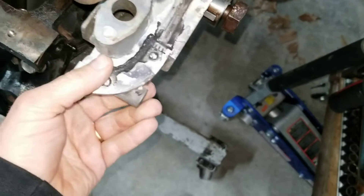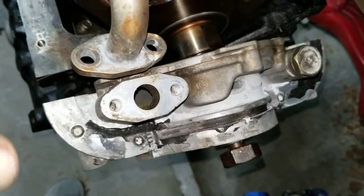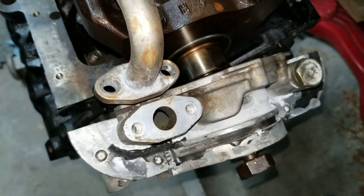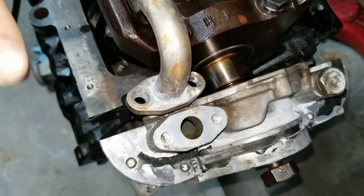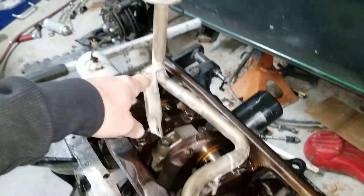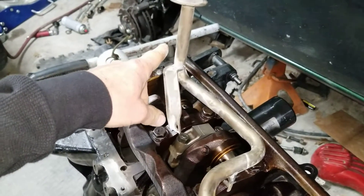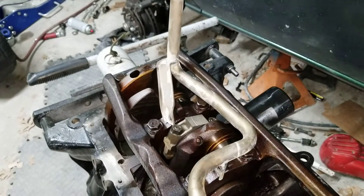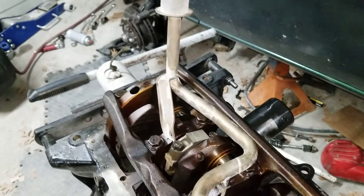You'll see that the little pickup tube comes out on this side — that's the driver side, the left side. It comes out on the left side of the vehicle, the US driver side, and it jogs over and goes down. This pickup tube is actually from a two-wheel drive D21 Pathfinder. There's a four-wheel drive version — I think it's the same as the four-wheel drive version.